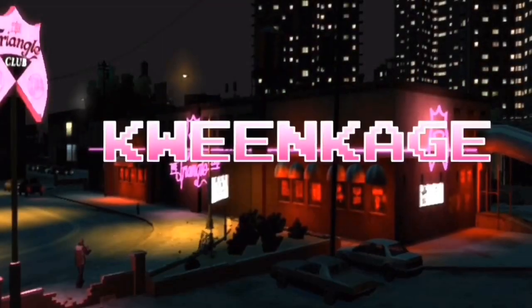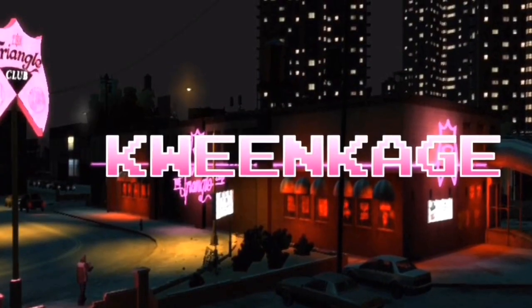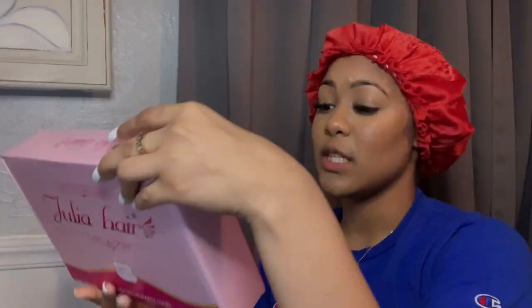Hey guys, welcome back to my channel! I'm doing three videos in one day — boom boom, triple threat. This video is very much long overdue; it was honestly supposed to be up before Christmas.